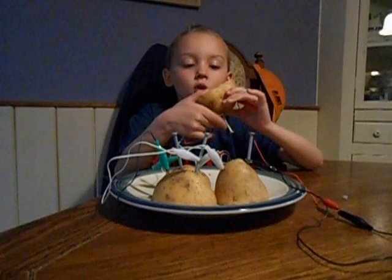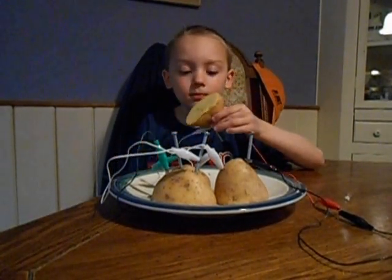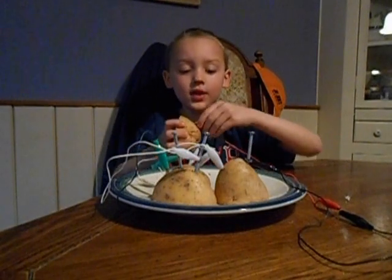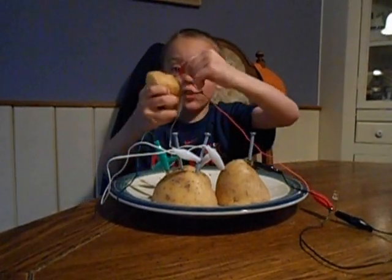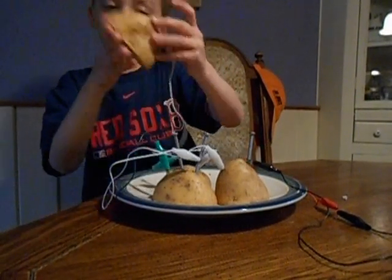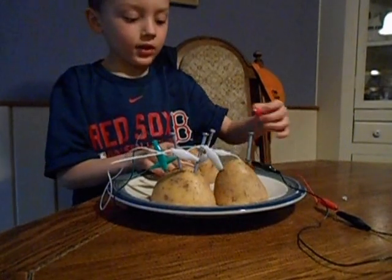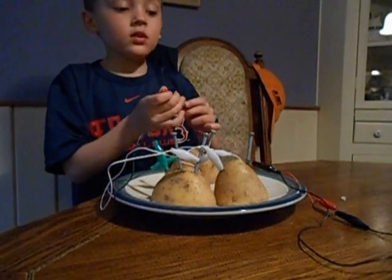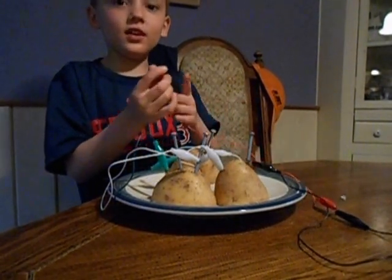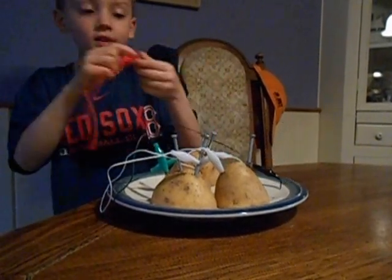But first, we cut it in half, as you can see right here. And then we actually stuck a nail in one side and a penny in the other. We already did the wires, so you connect it up to the LED light.